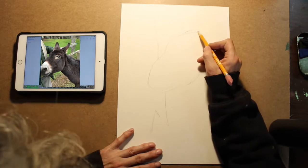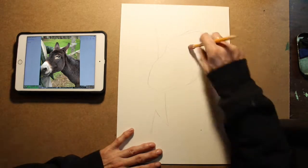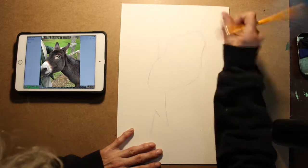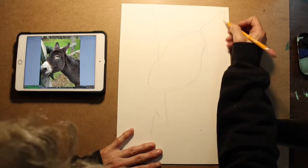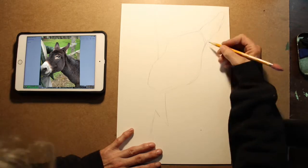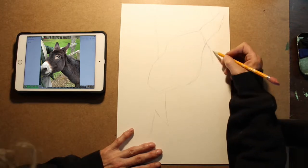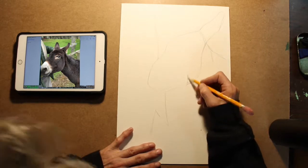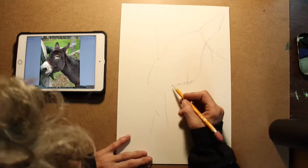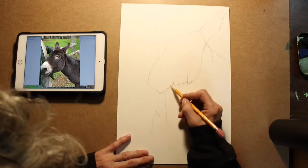Before I erase, I always figure out how I'm going to change it first. When I put a new line in, I use my old line as a reference. So I look at my drawing and I say, my line needs to be over this way a little bit. So I just nudge it over, and then I erase the wrong line.